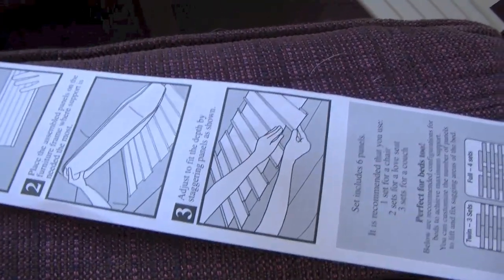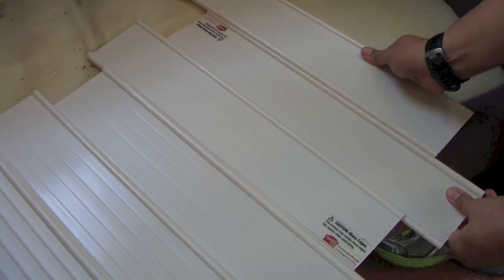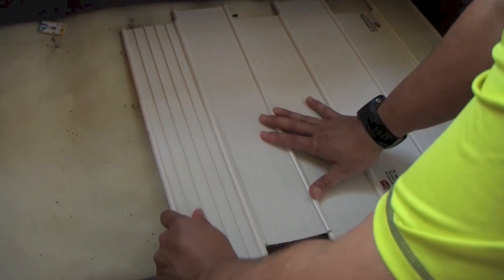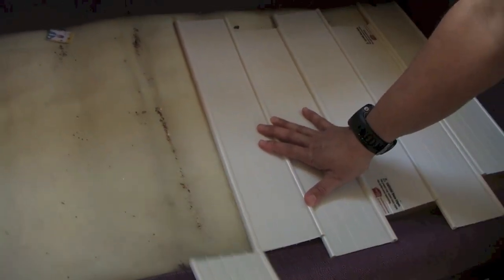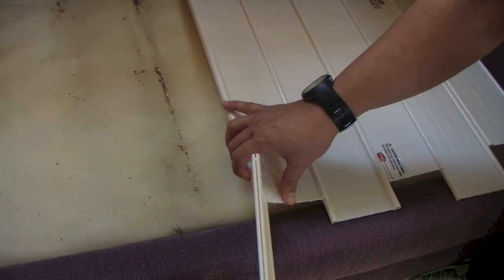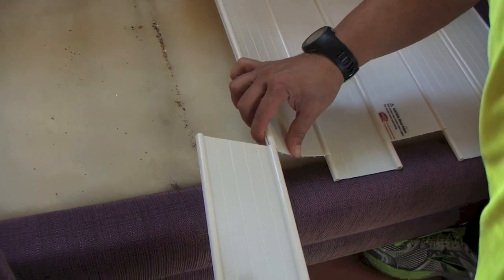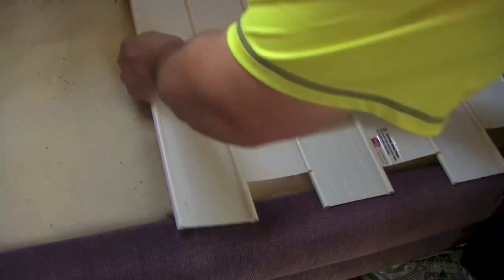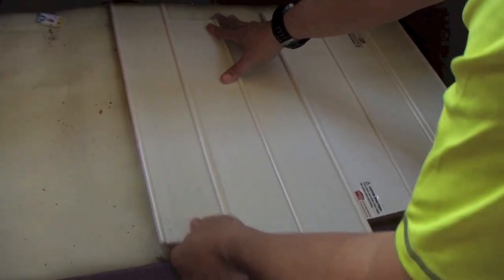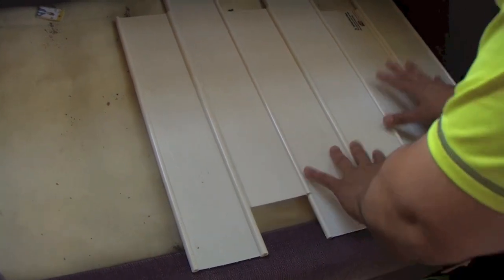One problem I see is the packaging — it's kind of sucky. Here's one whole package and it only does half the couch. This one's upside down. It can only do half a couch. And this is only a love seat, so you'd need like five cases of these things to get what you need accomplished if you're gonna do a whole couch.